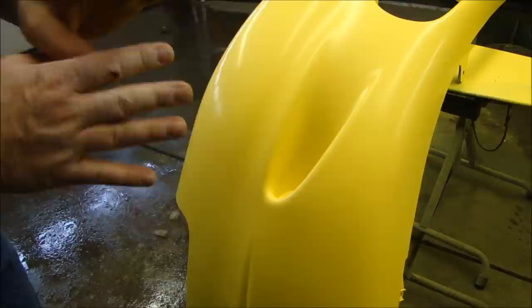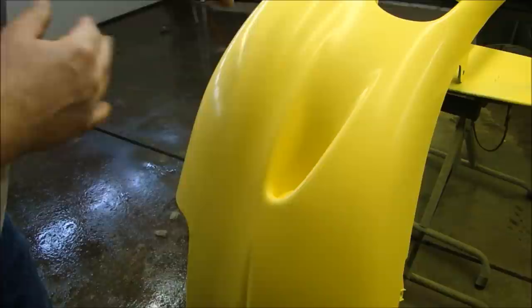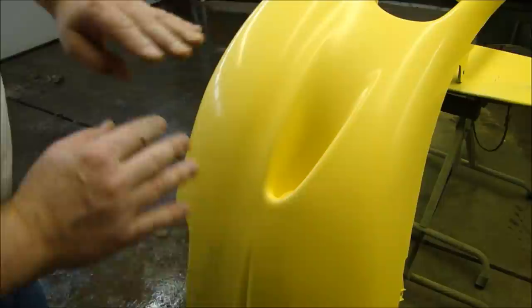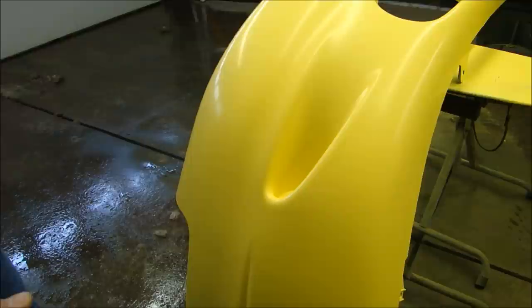Cutting in is simply going really slow and getting clear into the tight spots so that I don't have to focus the gun there and risk putting on too much and causing it to run. I'll put a coat over the top after cutting in. I'll put one coat on and show you what it should look like when you get your first coat on. Even for a bumper cover, I'll probably spend 15–20 minutes putting on the first coat of clear to make sure it's on right.